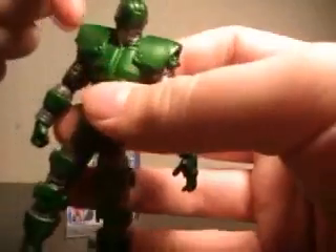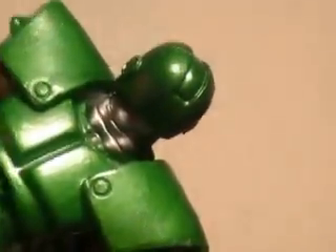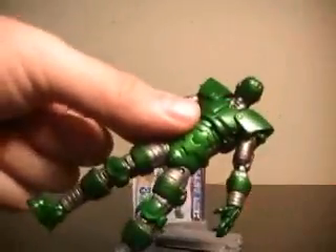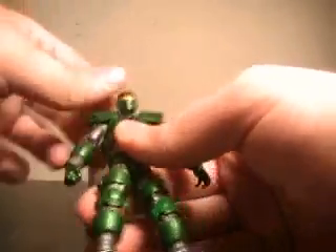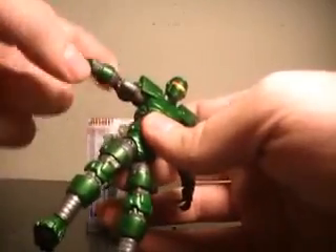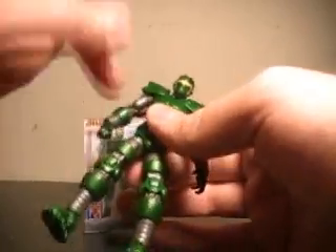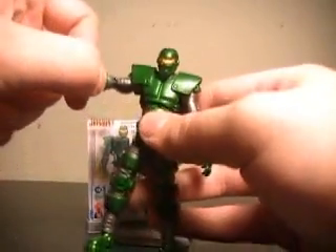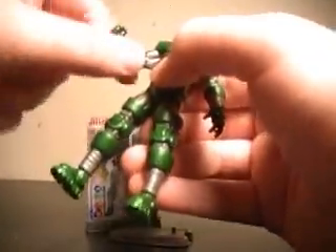His articulation: he does a full 360 at the head. There's some slight green running over to the silver around the base of his neck — all very minor, but worth mentioning. His shoulder pads are going to be a bit of a hindrance. Arms go out to about here, and go forward and back, though shoulder pads create a bit of an issue. Spins at the elbow, spins at the wrist, and rotates — same for both arms.